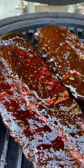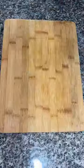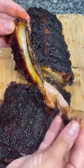After that, unwrap it, place it back on the grill for about 30 minutes, and you have these tender, fall-off-the-bone ribs that are so darn good.